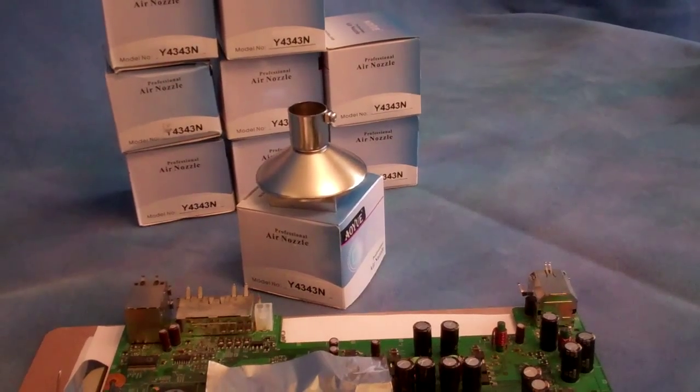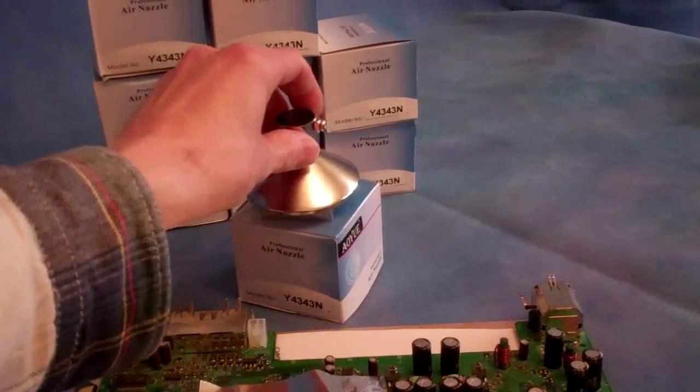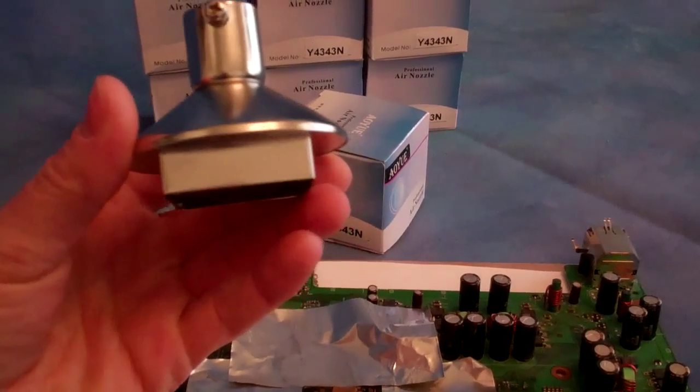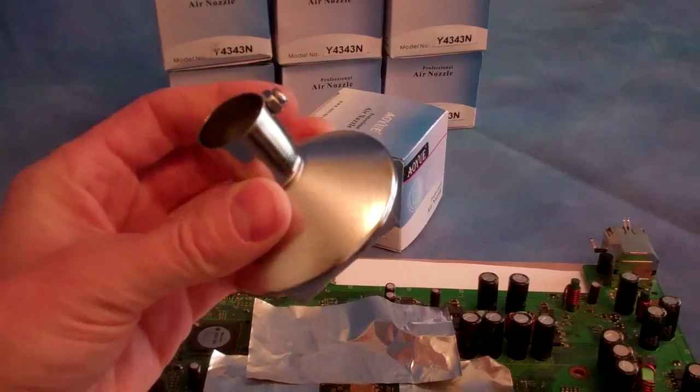Welcome to Spitfire Mods. This video is about our AOIUE 43mm nozzle. As you can see we have a couple nozzles here. This one in particular is the 43mm, which is pretty much what we use for Xbox consoles.